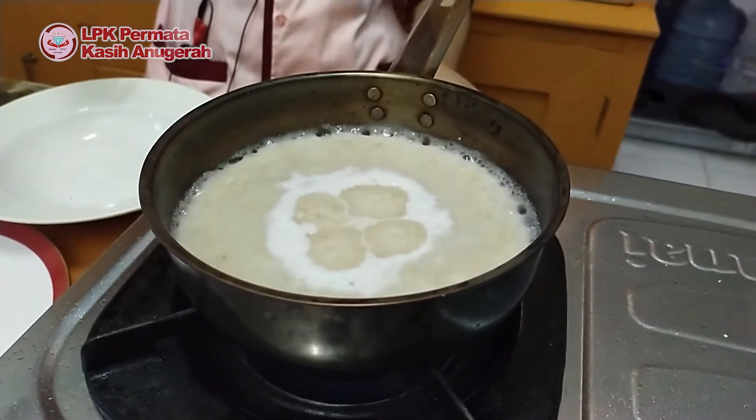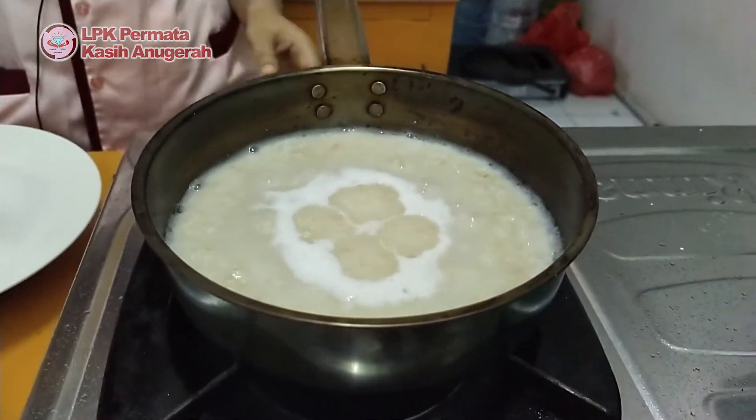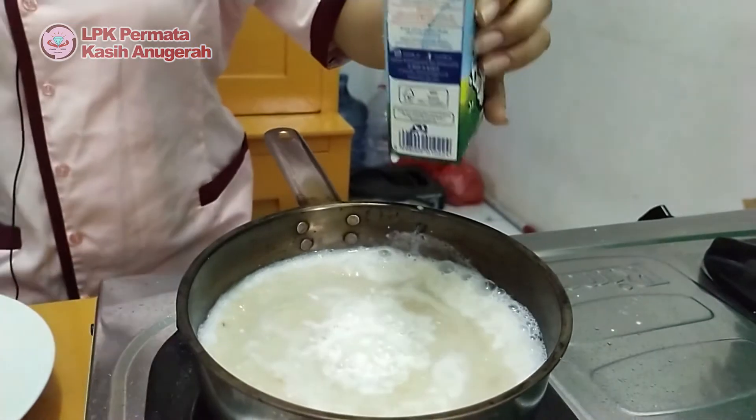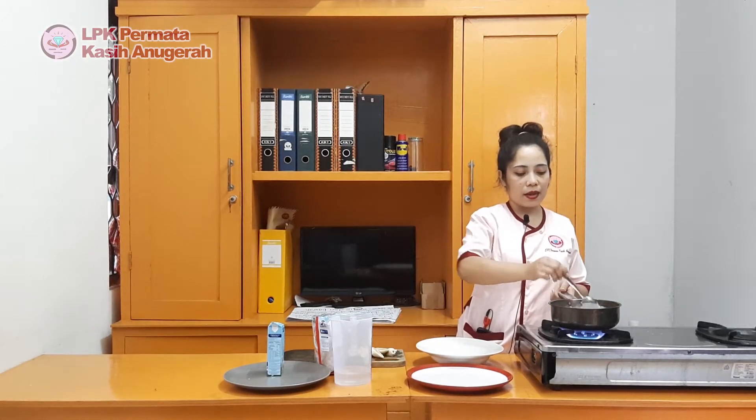Setelah mendidih, saya masukkan susu fulgrim secukupnya. Diaduk-aduk lagi, perhatikan sampai merata. (After boiling, I add enough Frisian Flag milk. Stir again, making sure it is evenly mixed.)